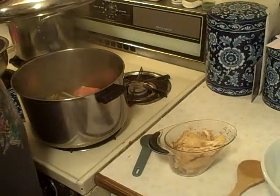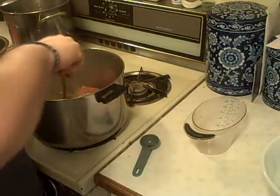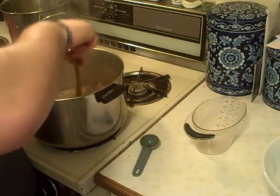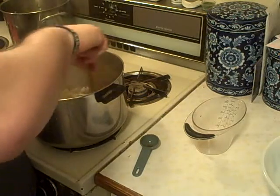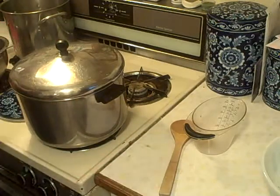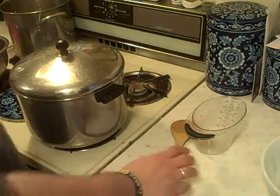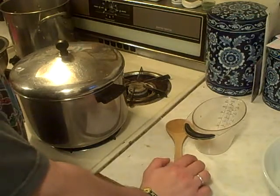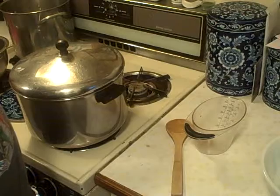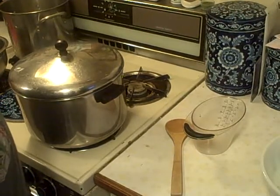Finally. So we're going to go ahead and add these mushrooms in — give that a nice stir. We get to do that for about two or three more minutes, and then we will be back with the addition of shrimp. Dun dun dun.